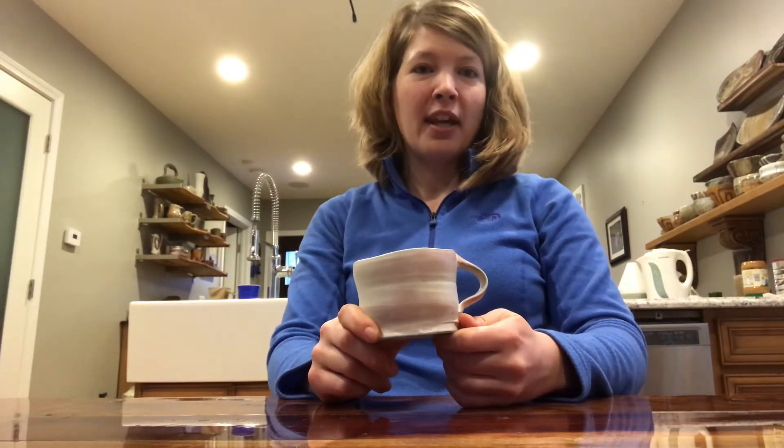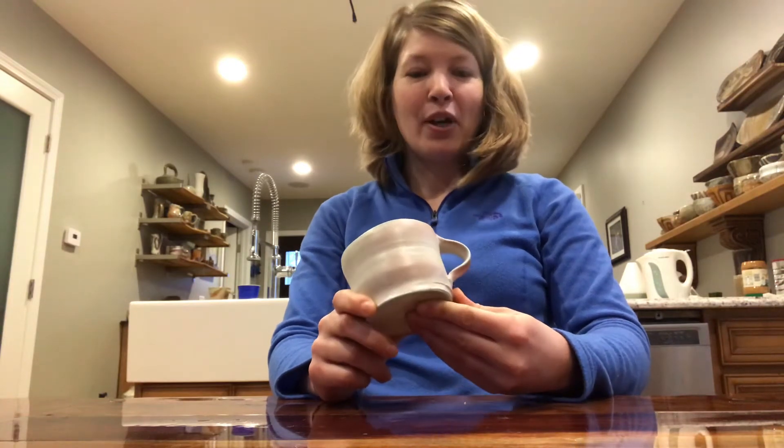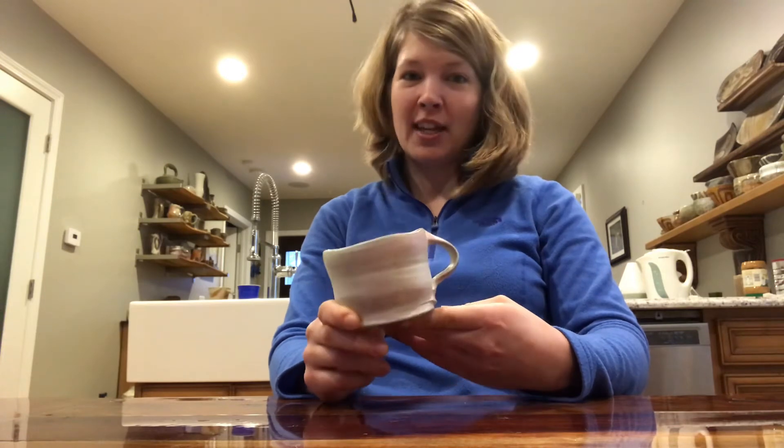A few weeks later, I get this package in the mail from Jeff Aestreich. I open it up and lo and behold there are two cups in there — one is a Sandy Lockwood cup and the other was a Mickey Slosh Sink mug — I mean Teeble — which both were people I had in my sketchbook.